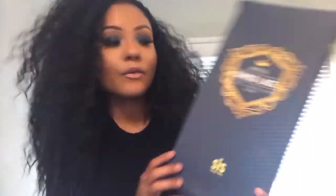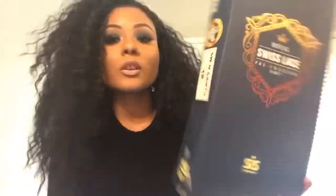First, let's dive into the facts of the unit. This is from the Royal Swiss Lace line from Surrey's Hollywood, and it is also the pre-tweezed part line. If you're looking at my unit you're probably wondering where the part is — there's a reason I'm not wearing the part, and I will get into that later.